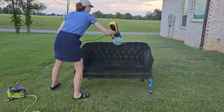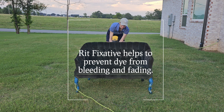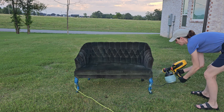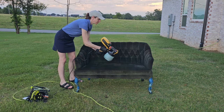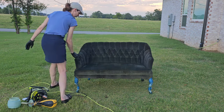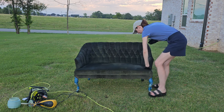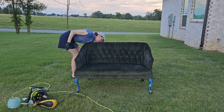Once completely dry, I applied the Rit Color Fixative with a light spray — I used five bottles, which are only about three dollars each at Target or Walmart. It sets the dye so it doesn't bleed on your clothes or reactivate if the sofa gets wet. For furniture, Rit's website says to spray it directly without diluting — no need to add water like you would for clothing. I just rubbed it in by hand to make sure it was nice and even.